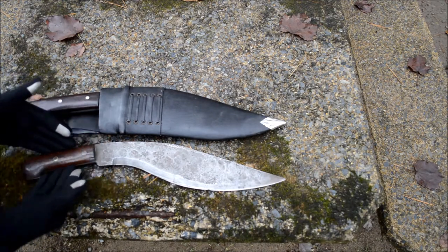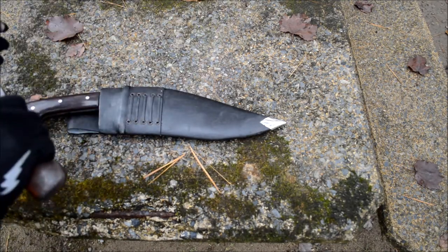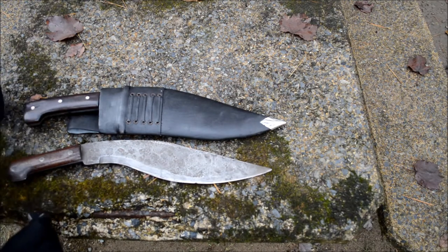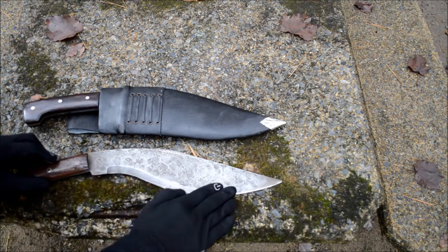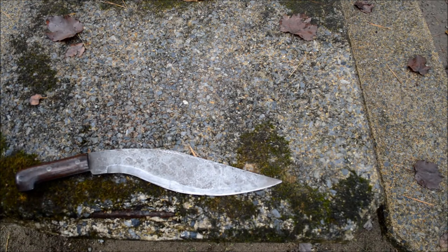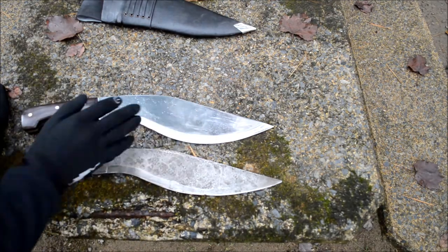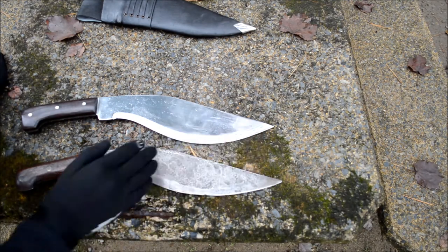The handle is strikingly different than a Kukri. It's definitely straighter. It has a nice little notch right here so that it gives you a good grip so it's not going to slide out of your hand. Whereas the Kukri kind of flares out at both ends, all the weight is centered around this belly right here. The belly on mine is a little bit wider, as you can see.